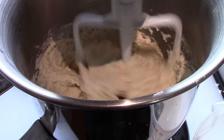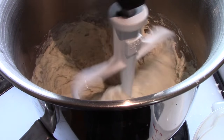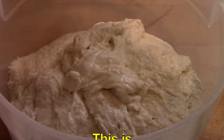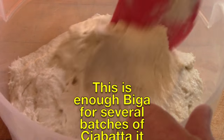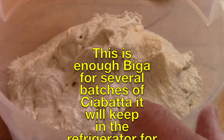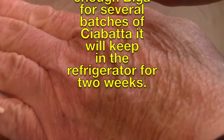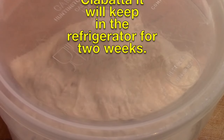And to that you add one and three quarters cups of cold water. Just let that mix work for another minute or so. There is the biga prepared — a wetter version of it, which I think is going to work much better. All you do now is cover that and put it in the refrigerator for 24 hours.